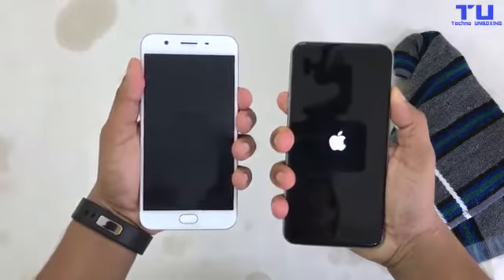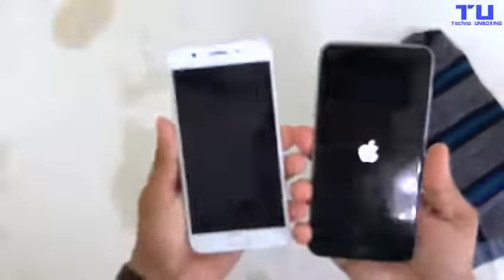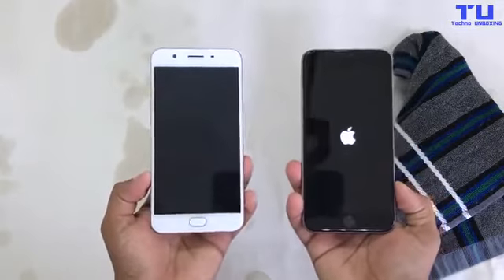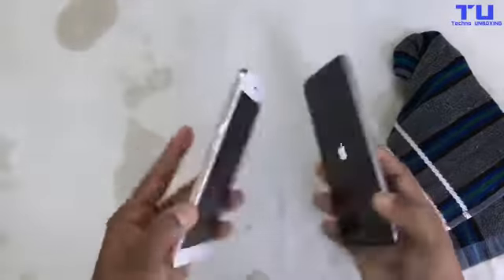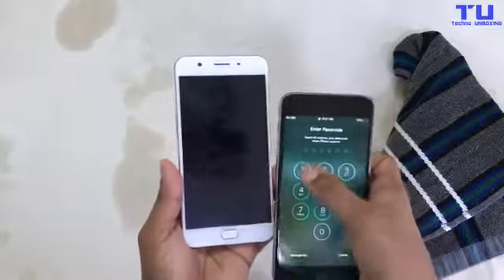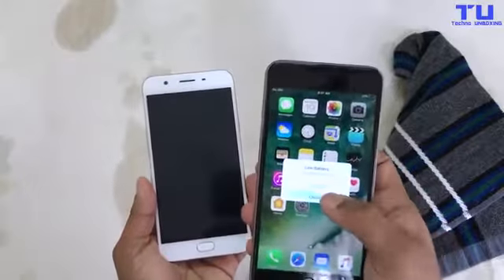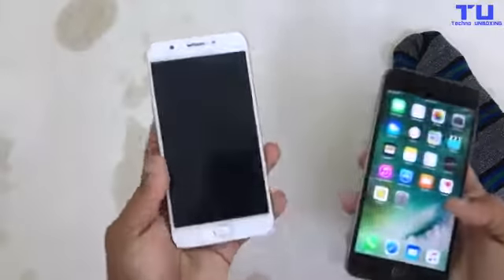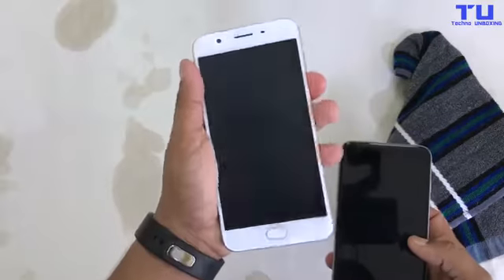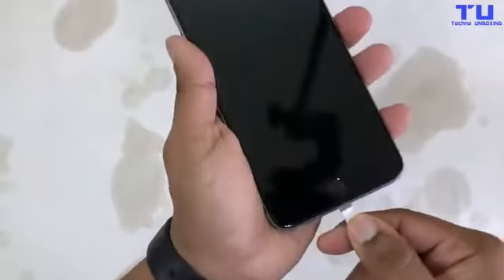Now let's turn them on. Wow, check this out guys — the iPhone 6S Plus turned on! The Oppo isn't turning on, but I can feel some vibration when I press the power button. The iPhone 6S is already on and everything is working. On the Oppo, the phone is not turning on, but I can feel some vibration.